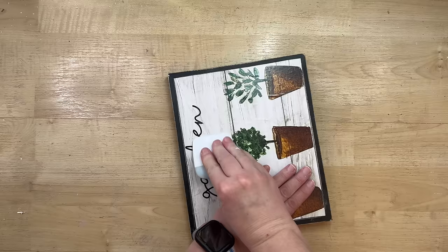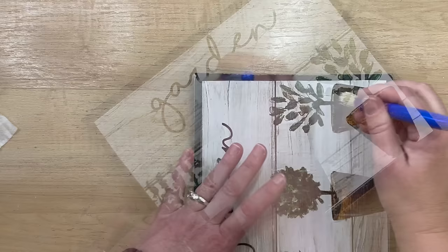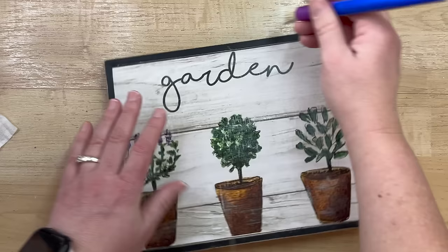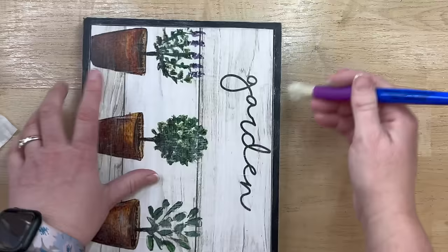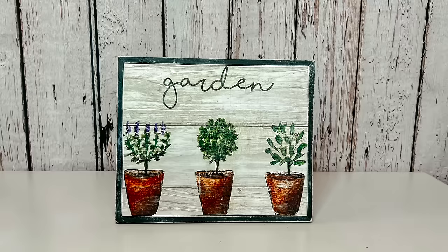I take a little stencil brush dipped in white paint and lightly go over the surface — completely optional, it just takes the sheen off the paper so it doesn't look super glossy and looks more like a piece of art rather than a calendar page. I love how this turns out — it's so cute, simple, and inexpensive. Dollar Tree has really great calendar pictures. This is such a fun project and so perfect for springtime.